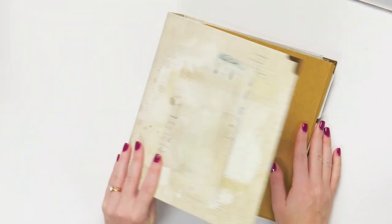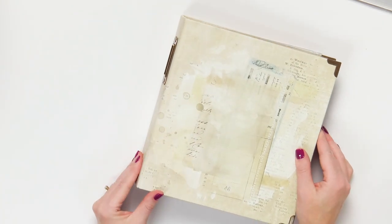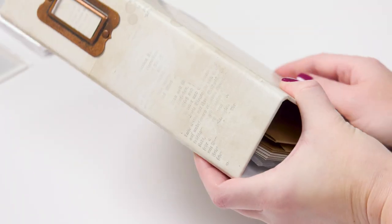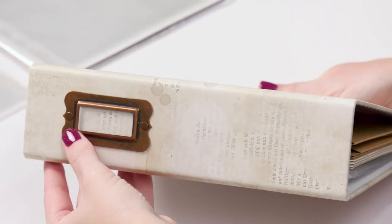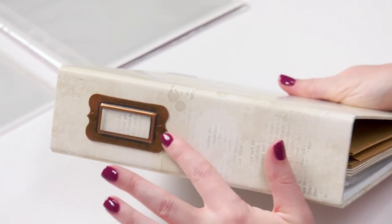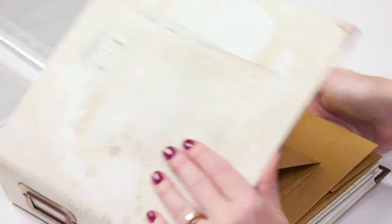The outside cover measures eight and a quarter by eight and three quarters, and then two and a half inches. You can see the beautiful binding — look how faux distressed that looks, almost like copper. So pretty, and just really sturdy.